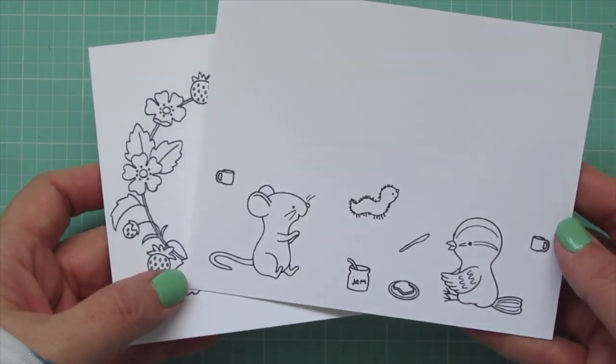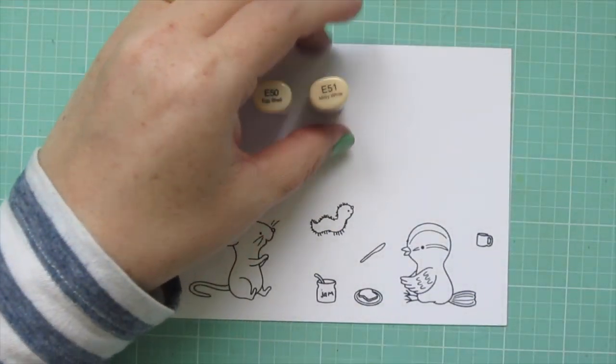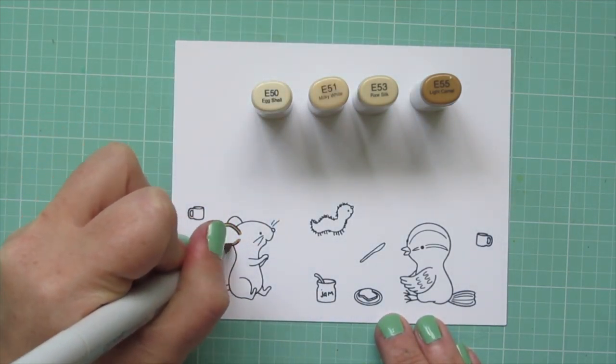I've stamped out the images I'll be using on some Neenah Solar White cardstock with Memento Tuxedo Black ink, and I'll be coloring with my Copic markers. I have my images on two different sheets, so I'm starting with the critters.